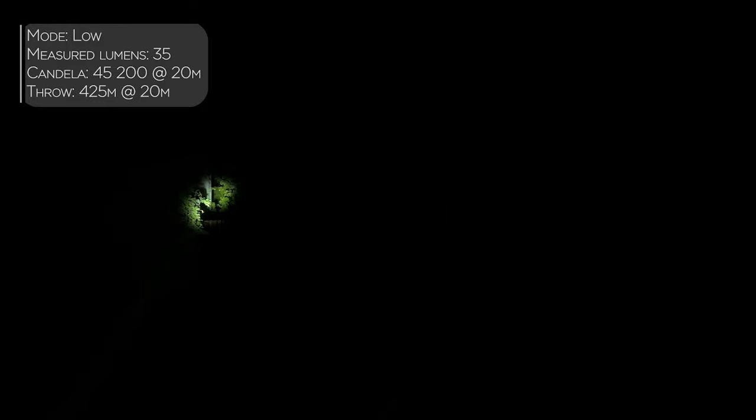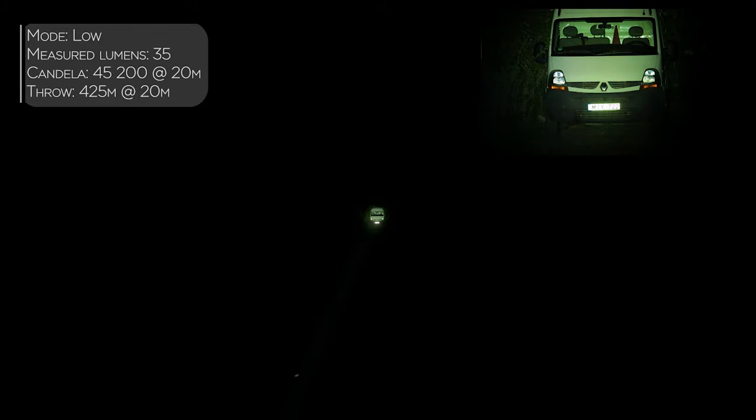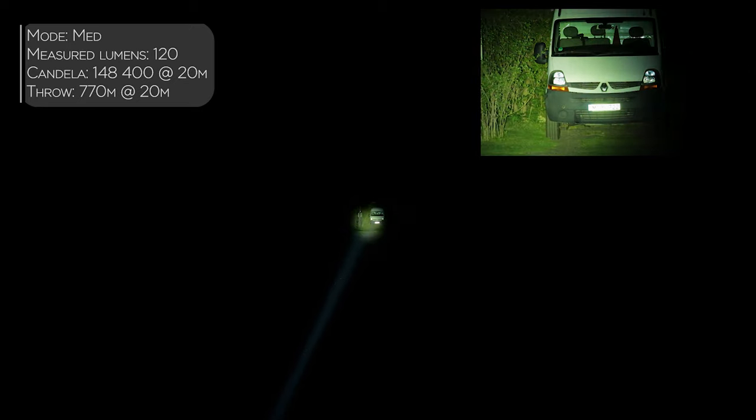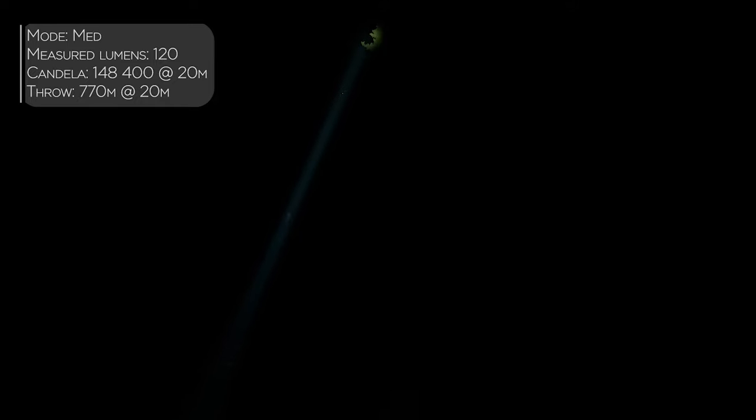Now we have the first mode on the Trustfire T30R. Nothing much visible close up, but you can see a car standing away. This is medium — all the surroundings and the tree line are clearly visible.